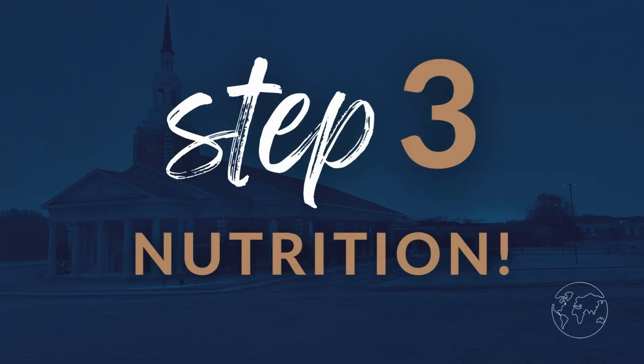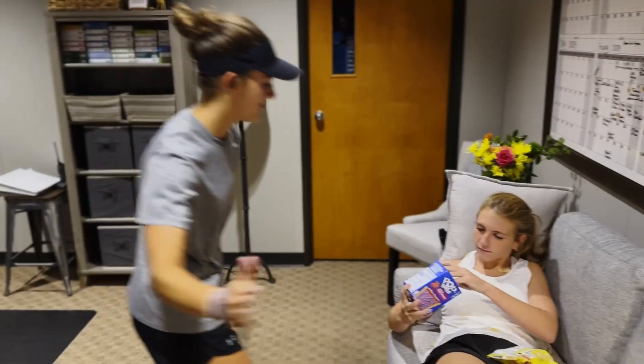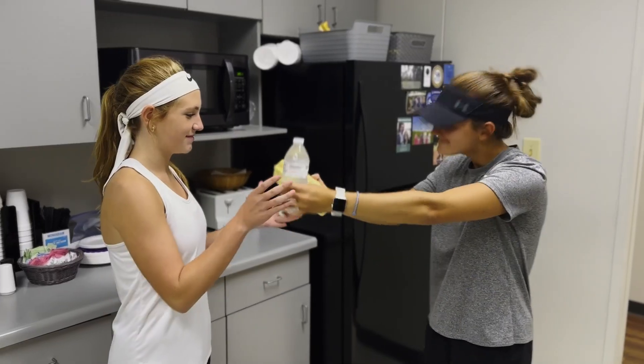Step three: time to carbo load. You've got to fuel up with the right stuff, and Doritos and Little Debbie's won't quite do the trick. Eat those meats and veggies and drink lots of water. The day before the race, you can't go wrong with pasta.